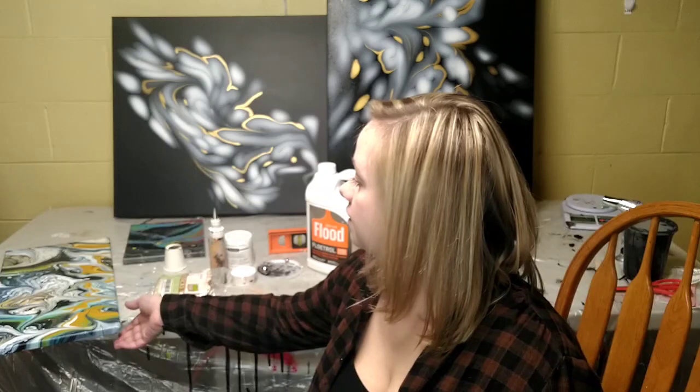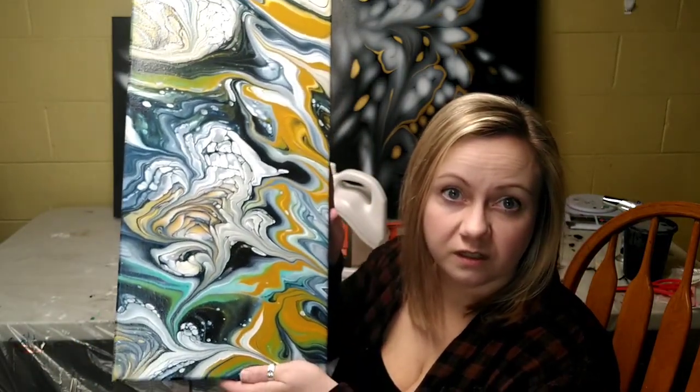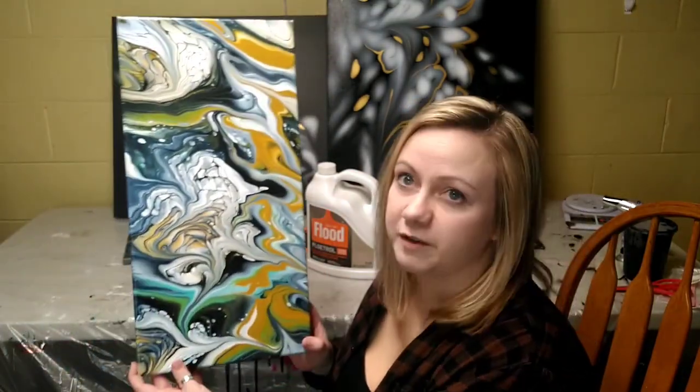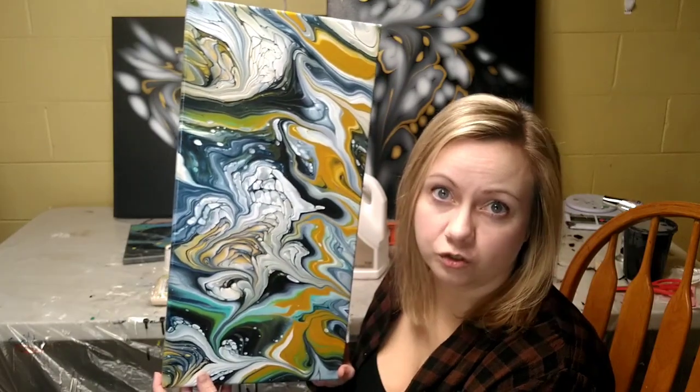Before I move on, I want to get some feedback. Originally when I started this channel I thought I would mix in tutorials of other styles as well. Now that the ghosty marble style is gaining popularity, I'm not sure if I should try to show you guys the other styles. I do cloudy straight pours and then run the marble through them — let me know if you'd like to see a tutorial on how to mix and pour a cloudy straight pour.